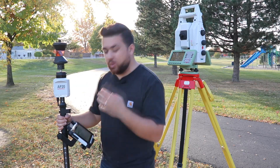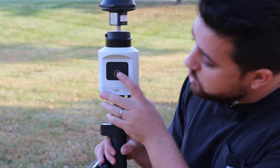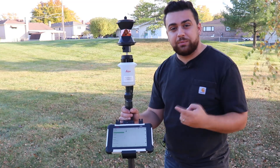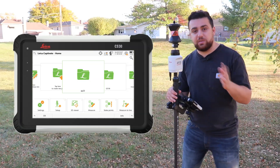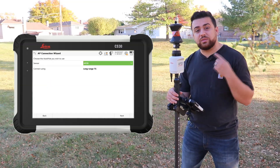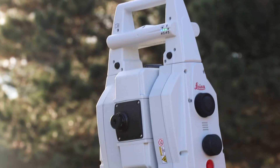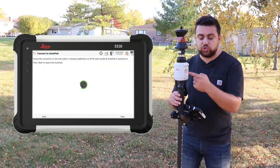Now that you understand what the AP20 is and how it works, let me show you how to initialize it. Go ahead and power on the AP20. Now in our controller let's set up the wizard to connect to the AP20. In Leica Captivate, I've created a job called AP20 and I'm going to select Settings. I'll come over to Connections and select the AP Connection Wizard. This will ask me for the sensor — I want the AP20 — and the sensor it's going to connect to is the total station's long-range handle. I'll hit Next and now it's going to search for the AP20.